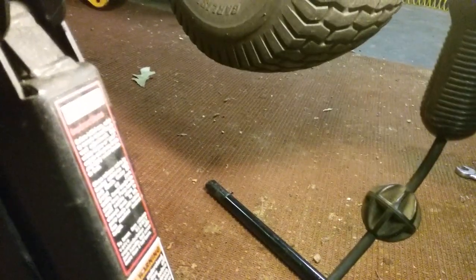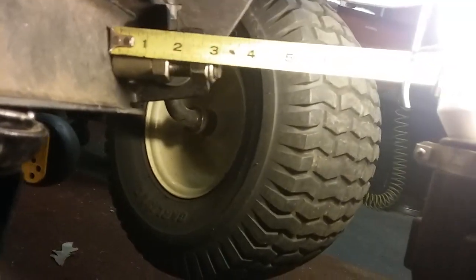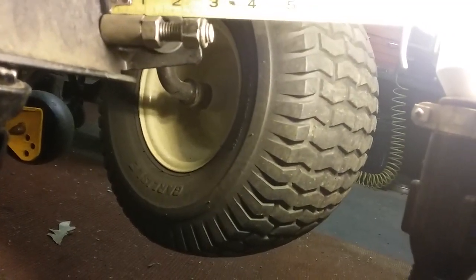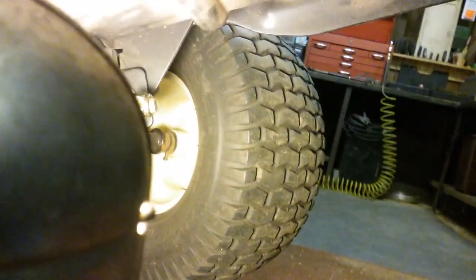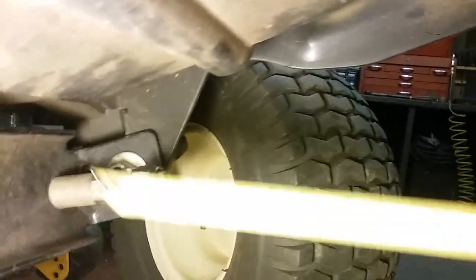Go ahead and measure it because you want these things even. Measure yours on your lawn mower first before you start. Set the ruler behind the nut right there — and right there is an inch and three quarters, with the light shining where you can't hardly see. That's how you measure it anyway.